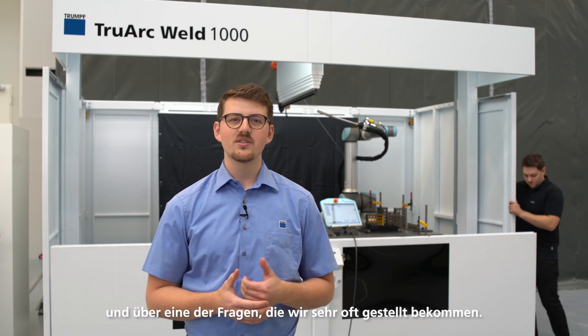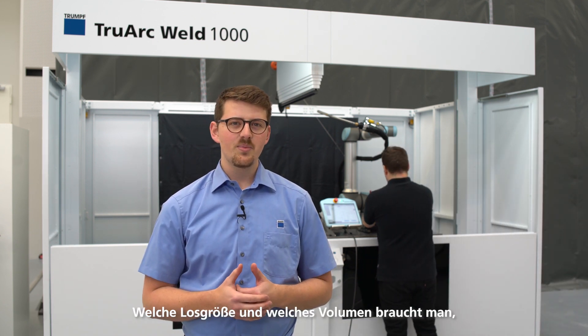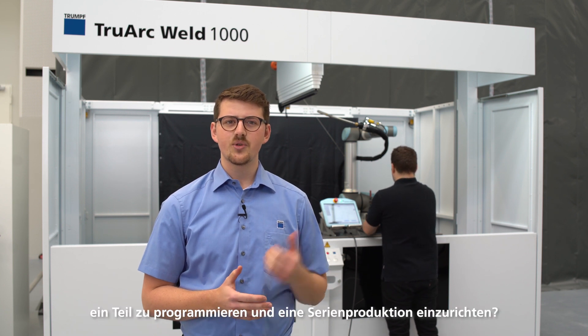Welcome to this episode of Ask the Expert. Today we will talk about the TruArc Weld 1000 and one of the questions that we get asked very often. If you're in sheet metal production you might be wondering the same thing: what batch size and what volume do you need to justify the effort for an automated welding program? In other words, how much effort is it to program a part and set up a series production?